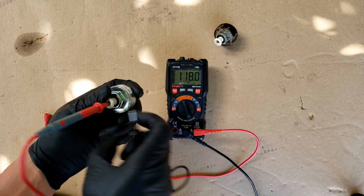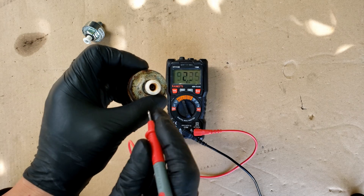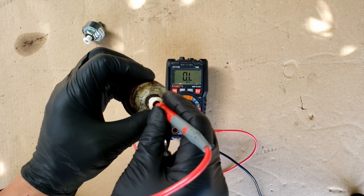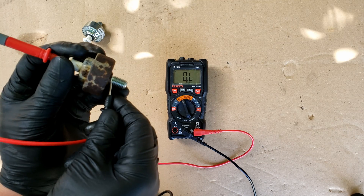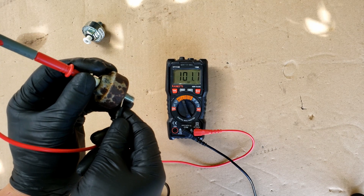This one is definitely reading as good. If you get an open reading or no reading — in other words OL on this meter — then the sensor should be replaced. As far as the resistance value, this knock sensor is testing as good.